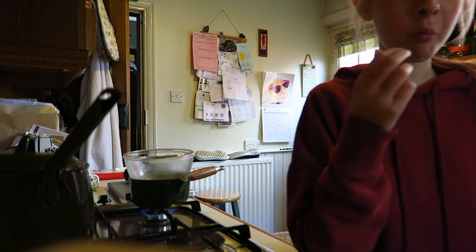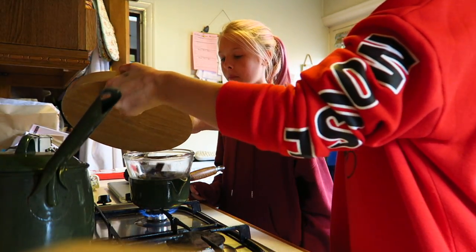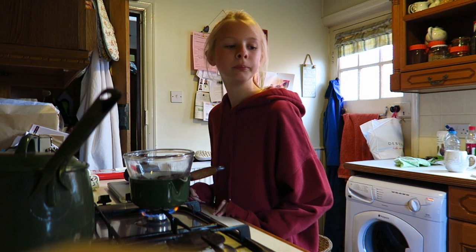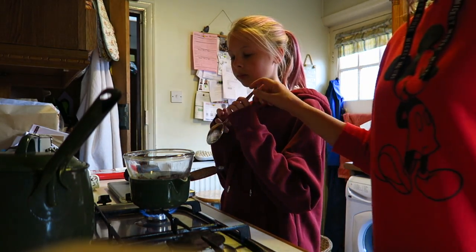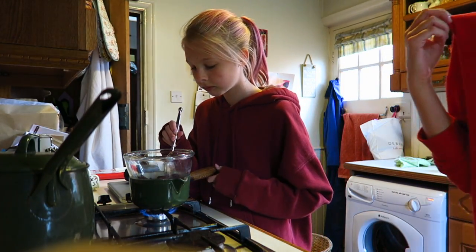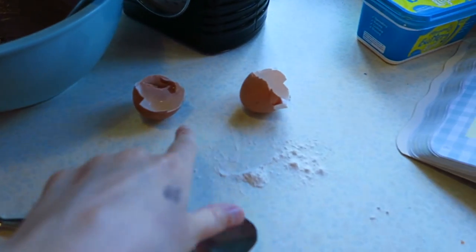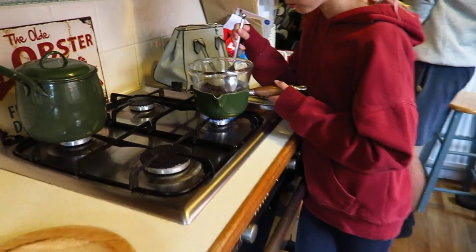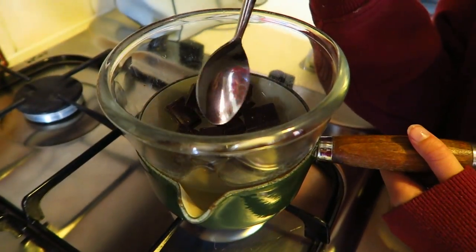Here you go, you can be in charge of the chocolate. I'll just get a little spoon and occasionally give it a little stir. Tommy's mixed it all — don't put it back in. Would you like to tidy up your mess, Tommy? Put them in the bin.